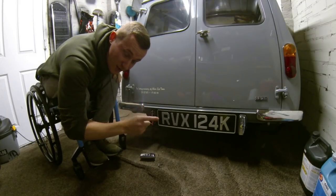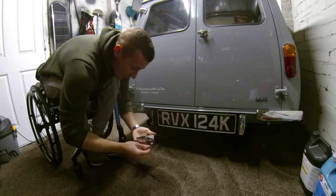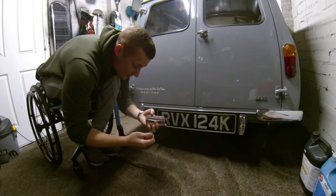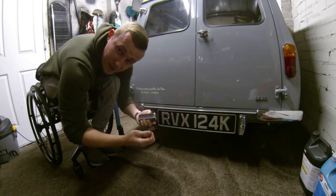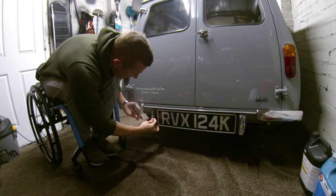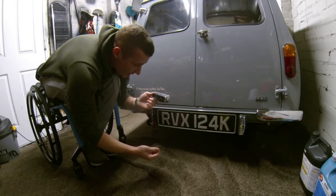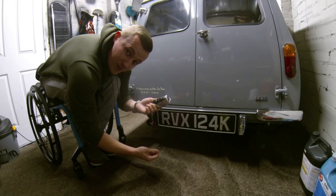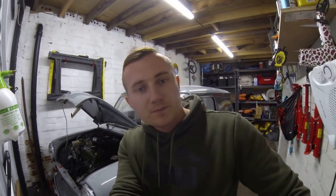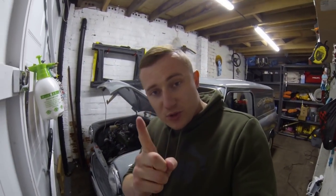Problem number one is actually my fault. On Saturday I was tidying up the garage, not paying attention, and I reversed into the van in my wheelchair and snapped this off. Basically it goes on there and then screws on there. I spoke to Piano Minis and they can stock it, so I need one of those. That's problem number one.